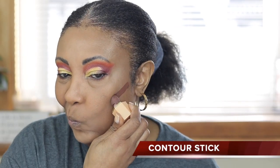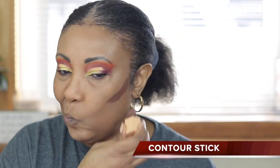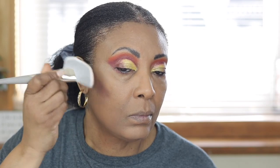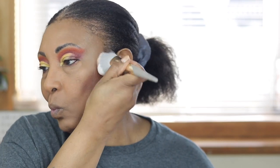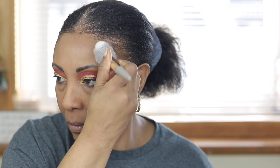This is a contour pencil that I picked up from Temu — it's in the color deep. One thing about this contour pencil is that if you blend too much, it'll disappear on you, so I try not to blend it in too much because it will disappear.